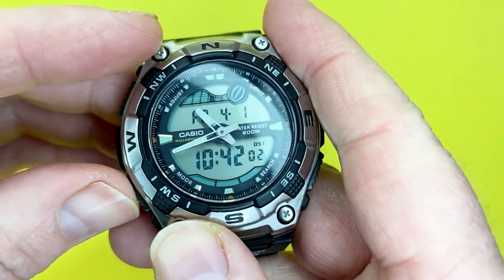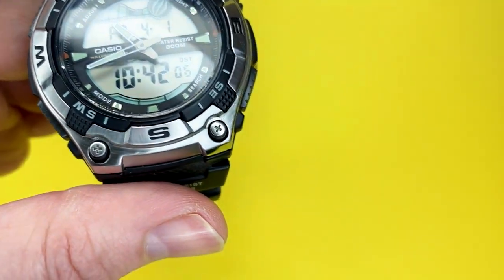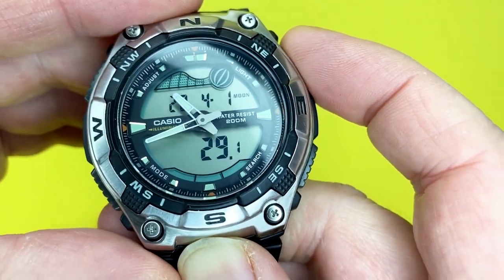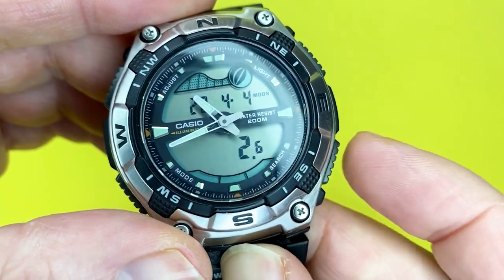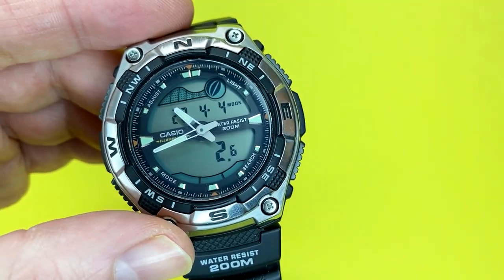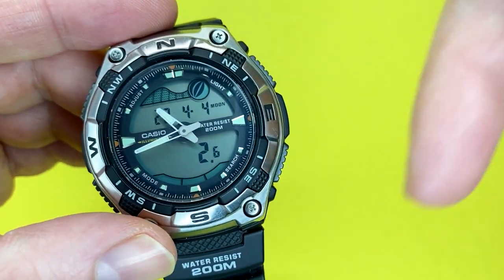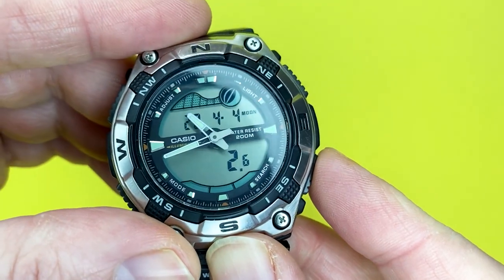Just to quickly go through the functions — on the main screen you can see the tide and moon data. You can cycle through the months based on how correctly you've set it up, with your longitude, date, time, and other variables listed in the instructions I've put in the description to help you use this watch.